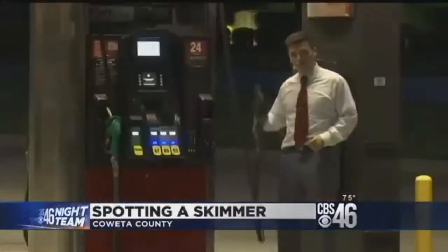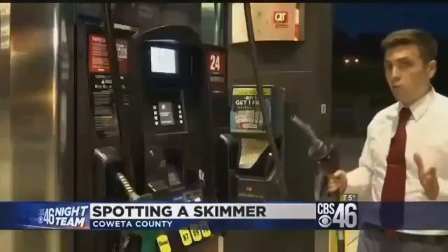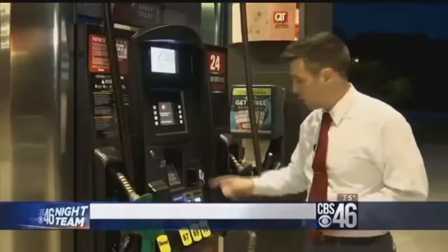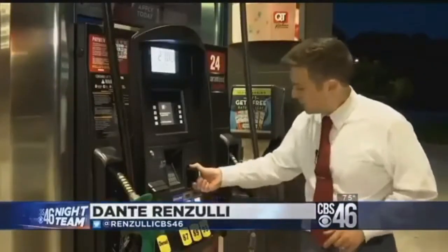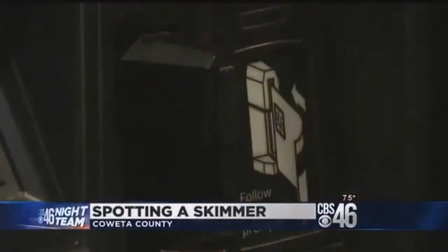And it's not just the ATM where this is happening. The gas station is another big place to worry about. Police say that this should be part of every gas pumping routine. Before you put your card in the slot, give a good yank on the area immediately around it. You should be able to pull it off with just your hand alone — no tools necessary.